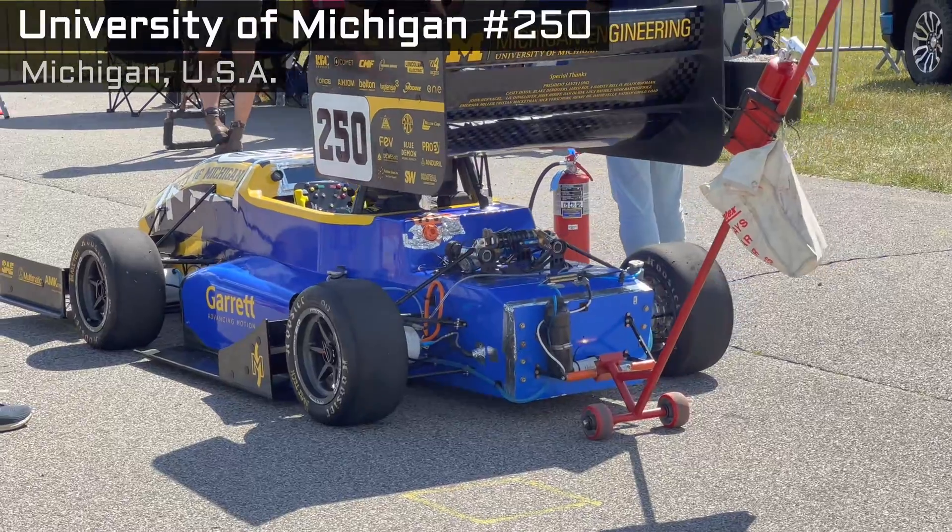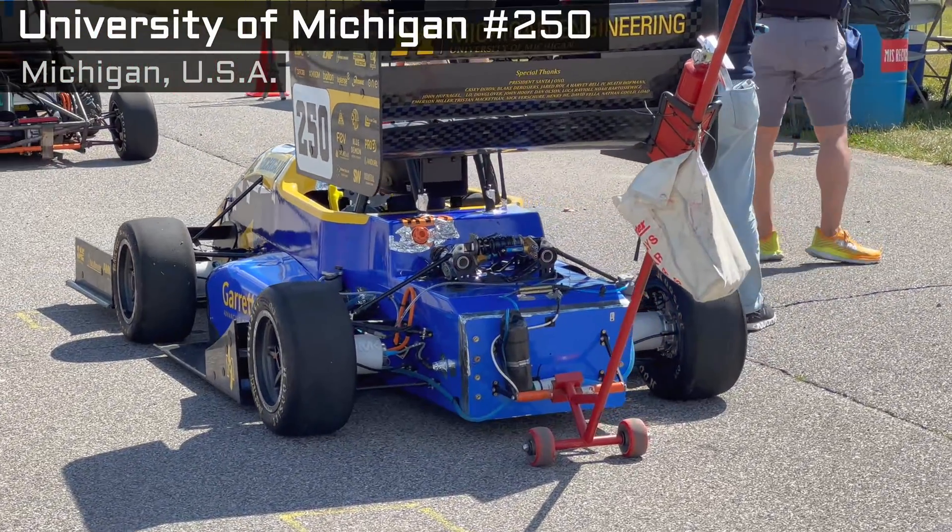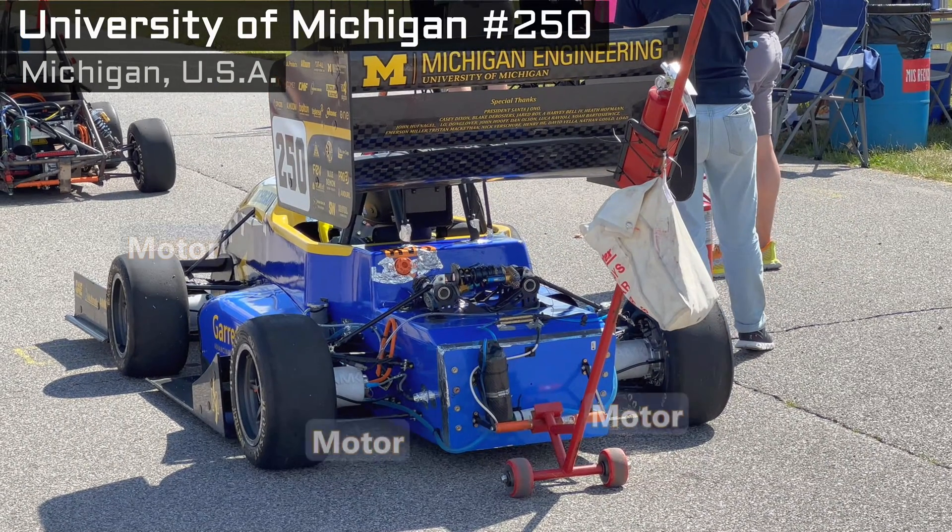A couple of teams use this setup. Advantages? If you stick around, I'm going to show some highlights from the acceleration event, and this is where the quad motor shines. They're not making more power, because that's limited, but they do put down the power to the ground very effectively.